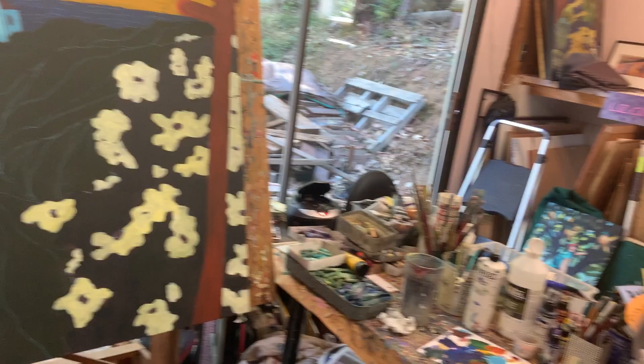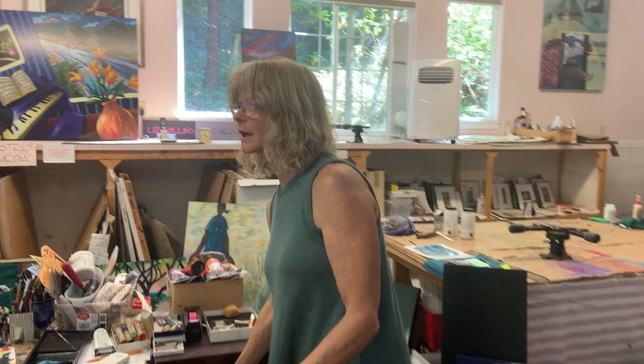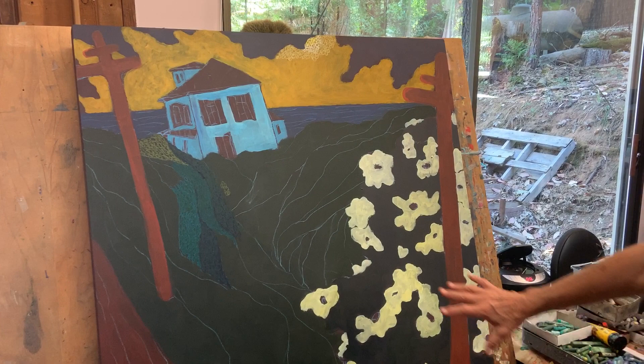I wanted to show you how I do my oil pastels and what goes into doing one. I start with a panel, gesso it black, then do a chalk drawing on the panel, and then do an acrylic underpainting before starting the oil pastel. The acrylic underpainting is already on here.